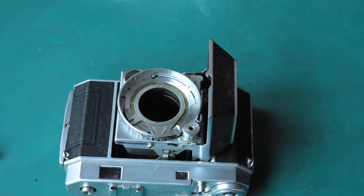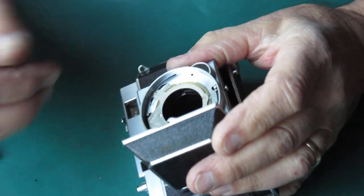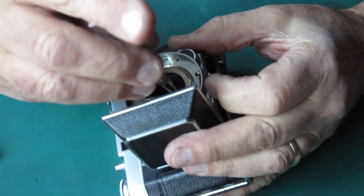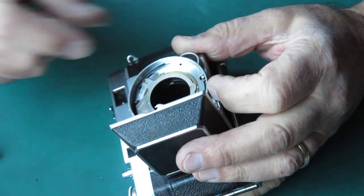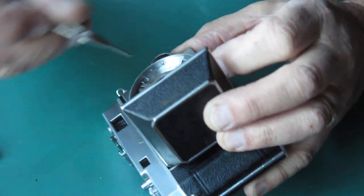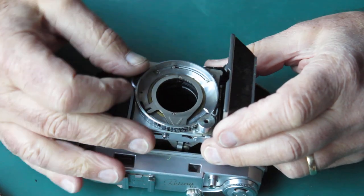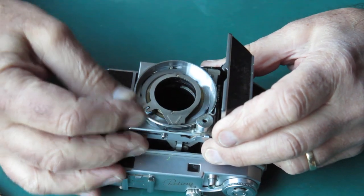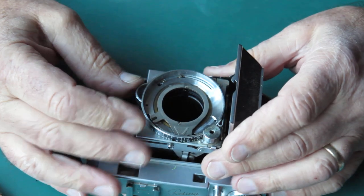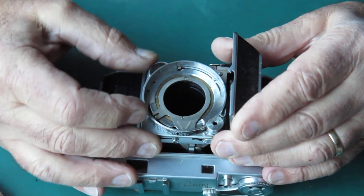I'll tighten it up — that'll just rule out that possibility. That's one of the screws that holds the shutter to the front standard. There's one over there that's loose, one there that's also loose, and one in this corner that's also loose. See — there was our focus problem: loose screws. The screws that hold the focus mount to the front standard. That's that little mystery out of the way.